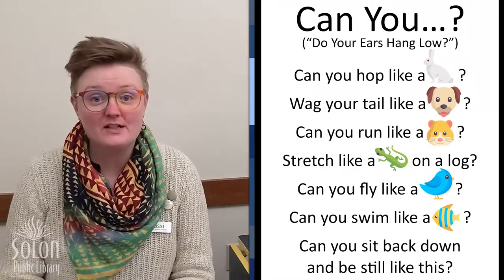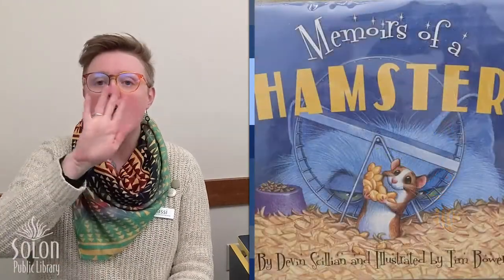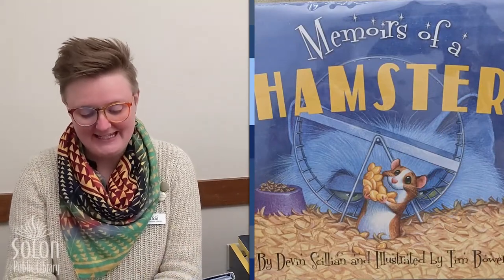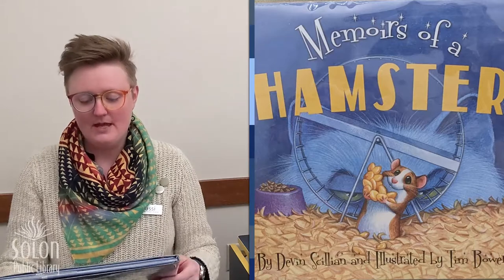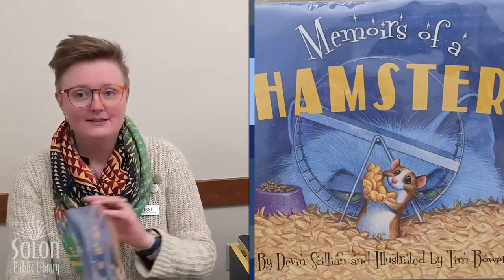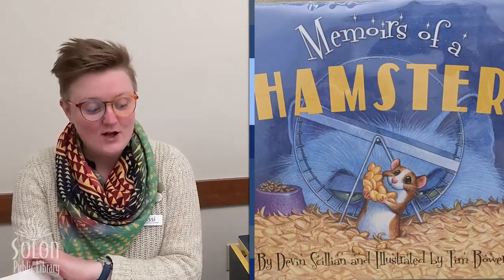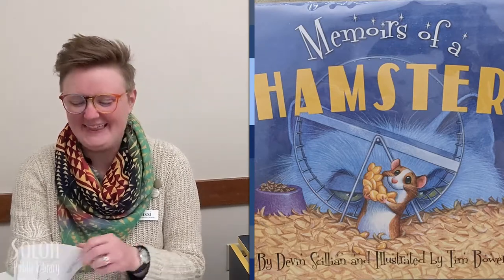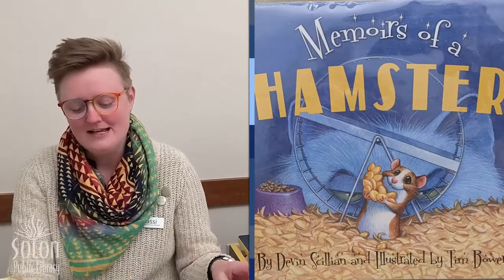Our first book today is Memoirs of a Hamster, written by David Cillian and illustrated by Tim Bowers. This author has also written Memoirs of a Goldfish, which we also have here at the library — it might be a fun book to check out sometime.